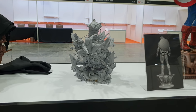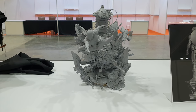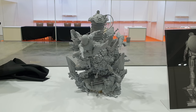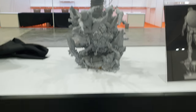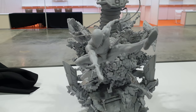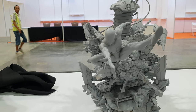Hey everyone, it's Alex from Red Titan. So we're back at the XM booth. This is Legendary Beasts Studios, and this is distributed through XM — a partnership with XM, the same kind of partnership as Prime 1 and Sideshow kind of do.